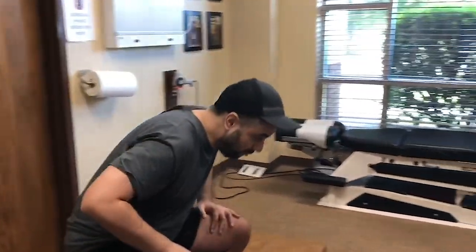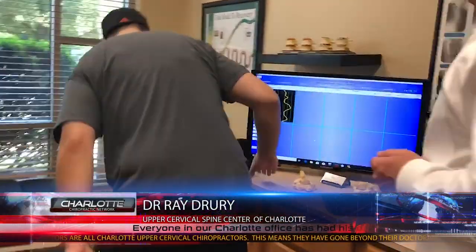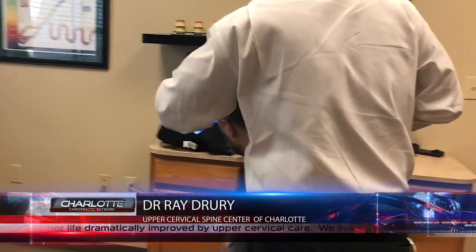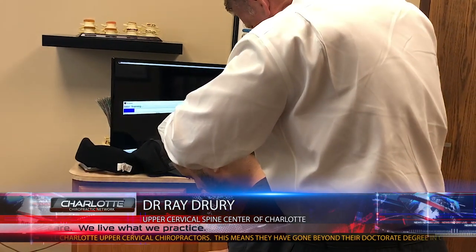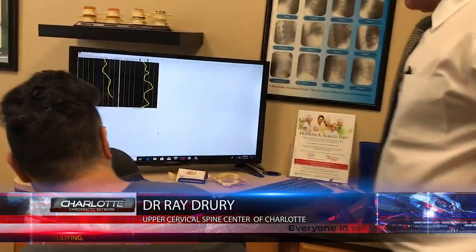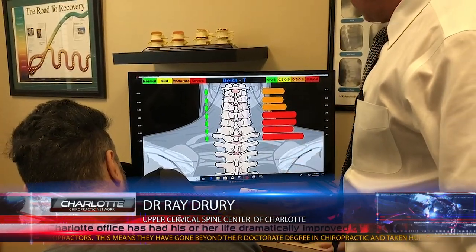I'm going to go ahead and scan you right here and see what our graph looks like today so we can compare it to what it was yesterday. There you go. Now look down just a hair. All right, so still going to the right — see that there? On this scale, reds and oranges pretty much all down the right side.